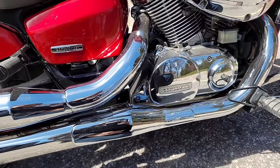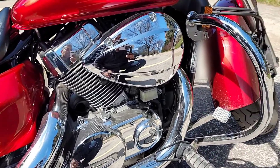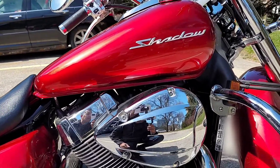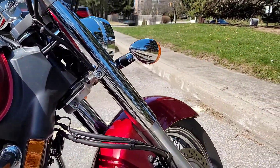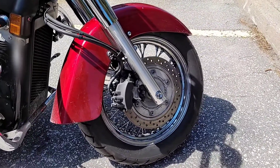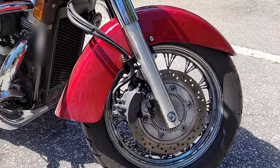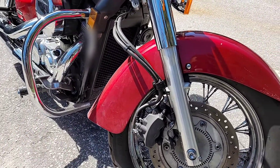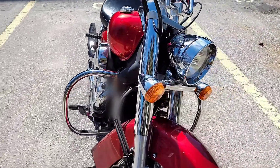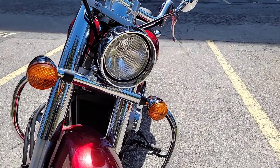Here are the front brake parts. The light is the same — it is not LEDs.